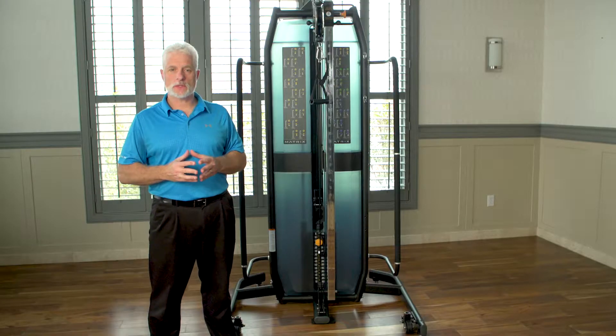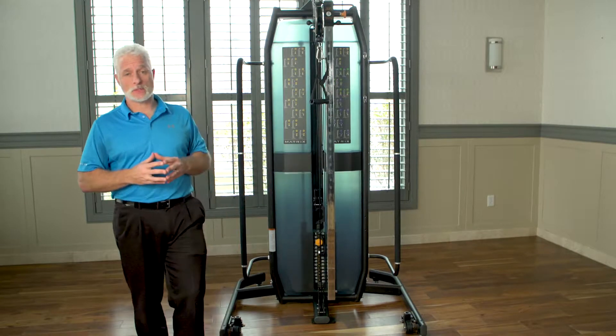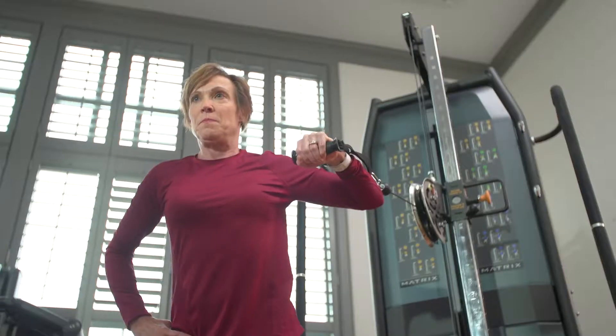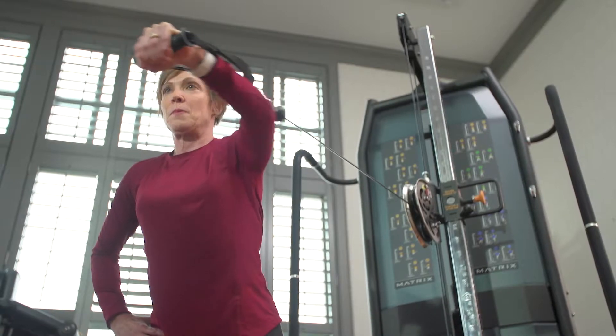Hi, I'm Dr. Scott Benjamin. Today we're going to talk about Upper Extremity Strengthening. This adjustable pulley system by Matrix is very versatile for what you need in your physical therapy clinic. As physical therapists, we always want an eclectic array and variety of exercises for our Upper Extremity patients.